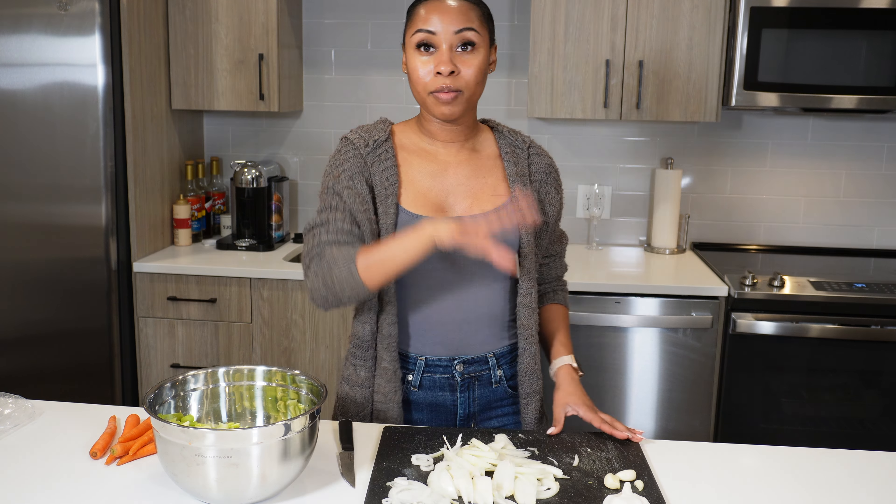It is 5:23 the next day, and this is how the bone broth is looking. You can definitely tell it looks different than it did yesterday before we went to bed. I'll grab the spoon — you can see this layer of oil that's built up. When I let it cool later I'll definitely pull that off. You can definitely see the difference in color now.